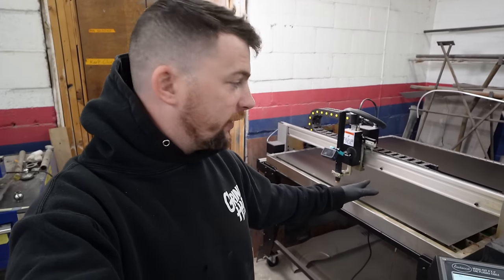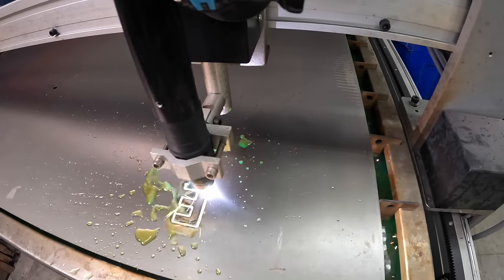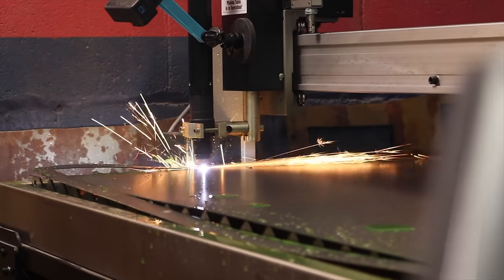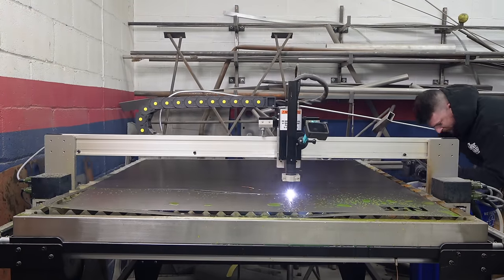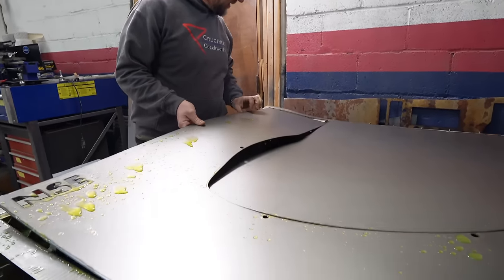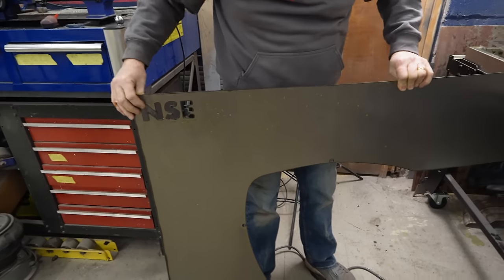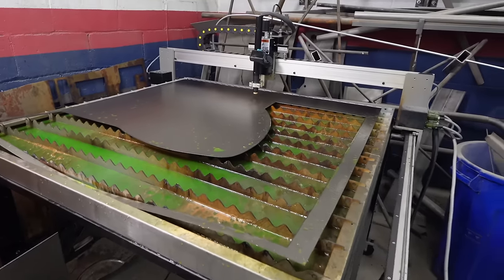We've got our 20 gauge cut down to four-foot by four-foot sections. Let's see how they come out. They're labeled and everything — there's a profile gauge. Only two more to go, and totally not any waste left over — we'll use that in a future project.